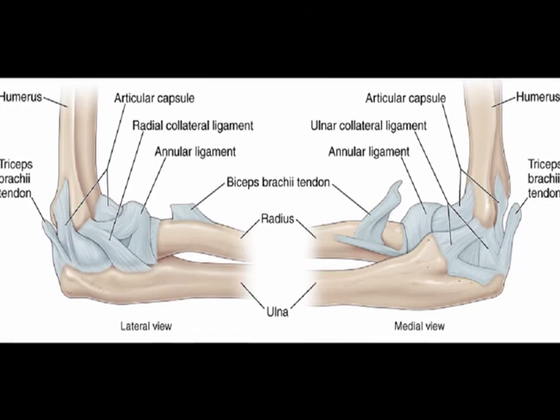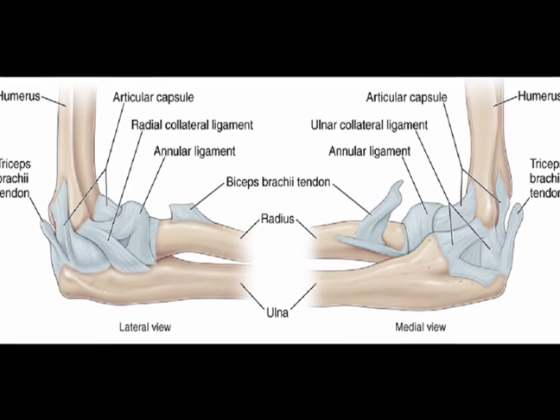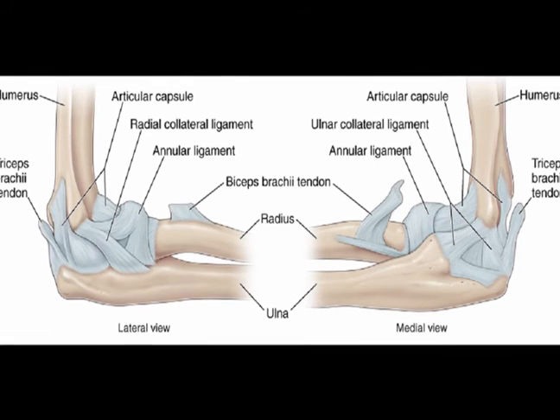The lateral radial collateral ligament originates at the inferior surface of the lateral epicondyle and attaches to the annular ligament.